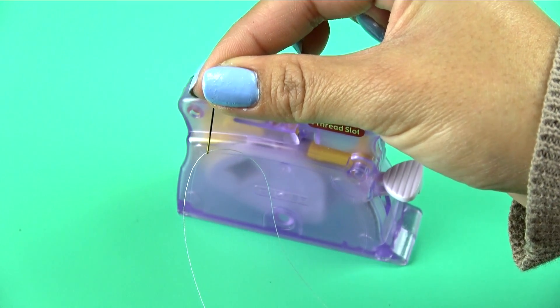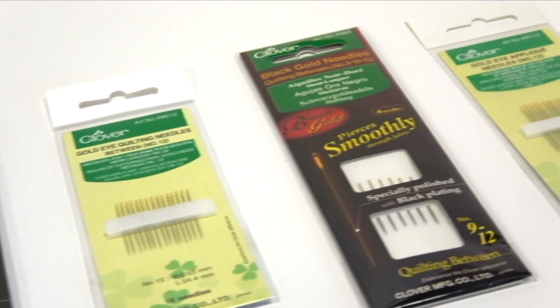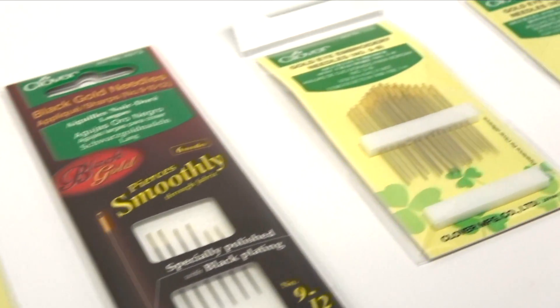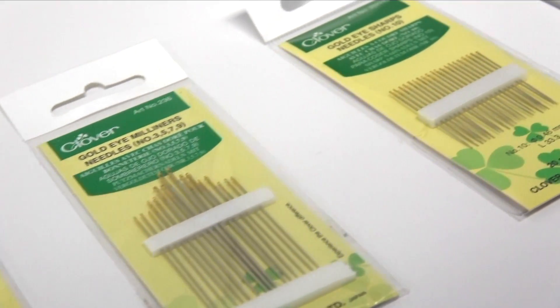It easily threads most sewing needles. It experiences some difficulty with needles that have either extremely small eyes or those with extremely large eyes. The vast majority of needle types and sizes present no challenge to Clover's Desk Needle Threader.